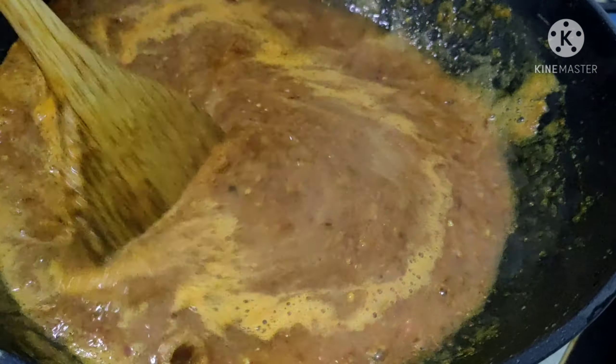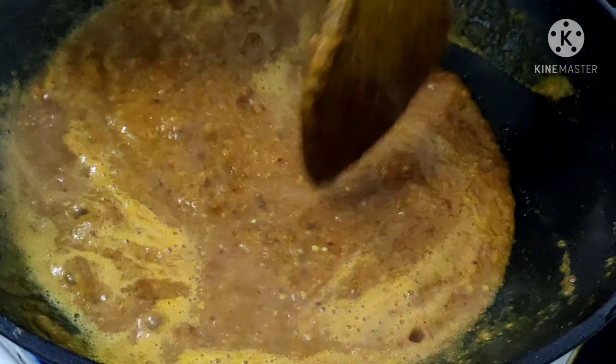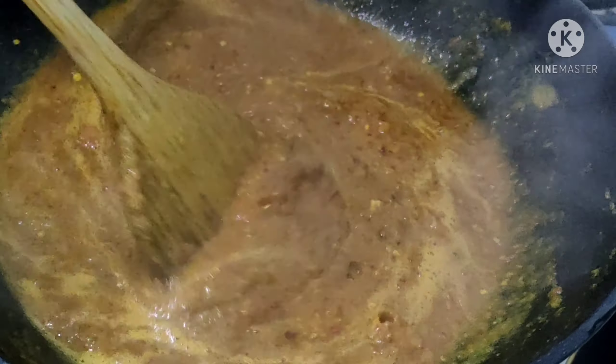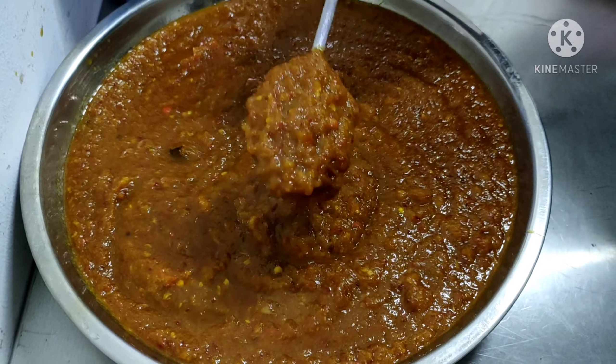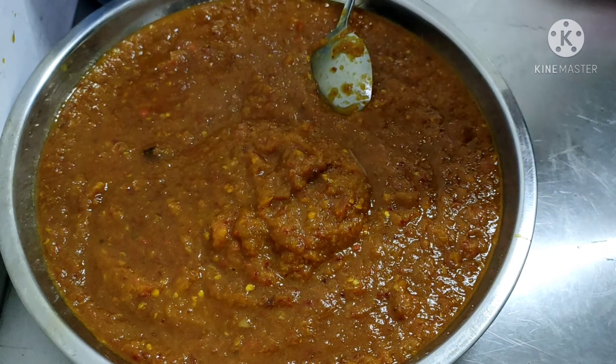This is homemade paste, so we have to cook for about 10 minutes, and then the paste is ready. The paste is ready, and then we are going to make a special sauce.